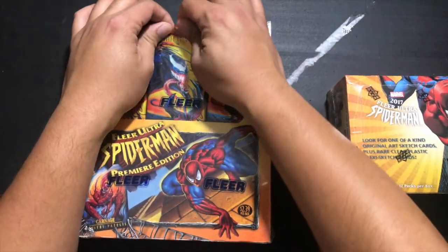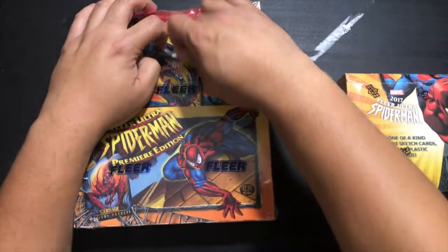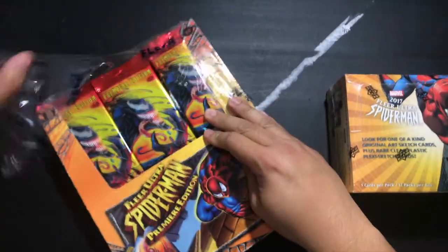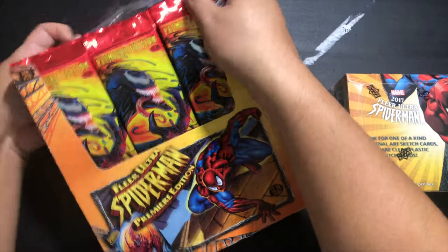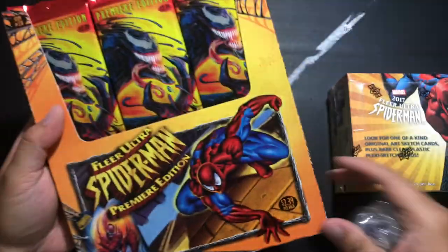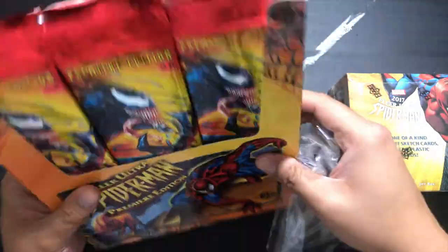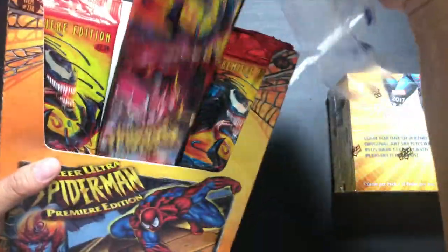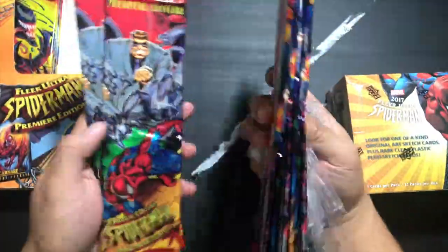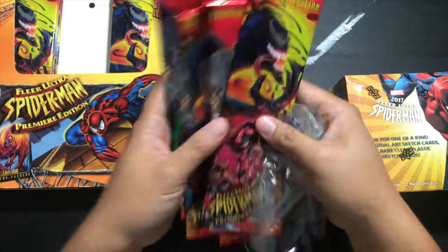Let's open it up and see what's inside. We'll start with the 1995 first. I vaguely remember buying maybe a pack of these back in the day — look, they're $2.39 per pack, and I thought that was super expensive. They're actually these long, fat rack packs — there's two sets of cards up top and then at the bottom.